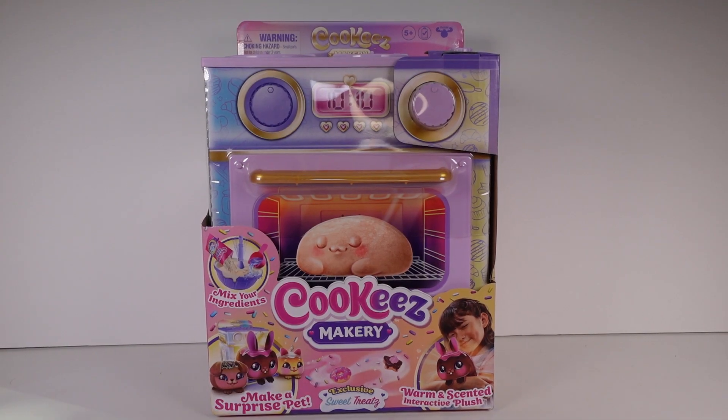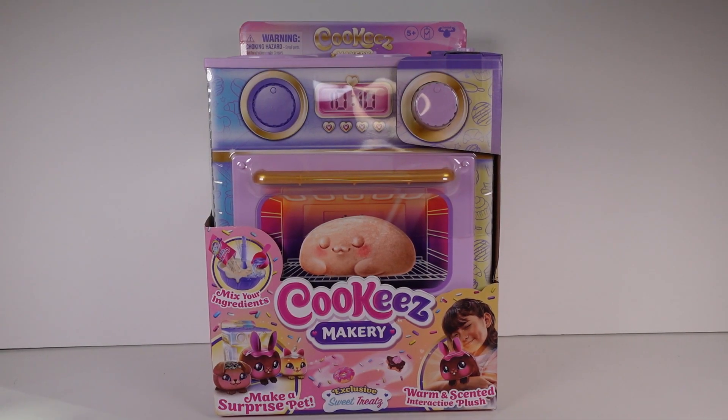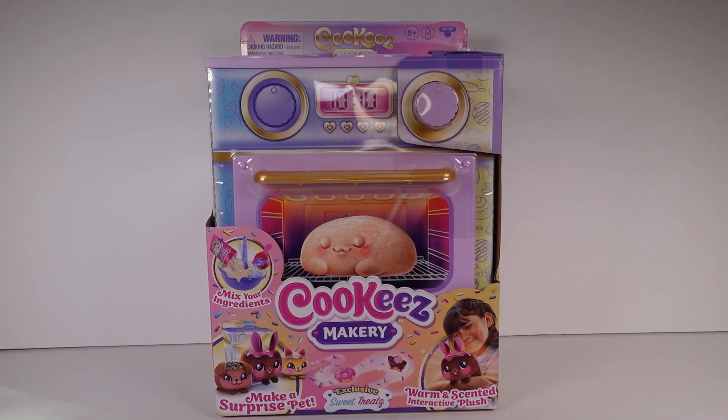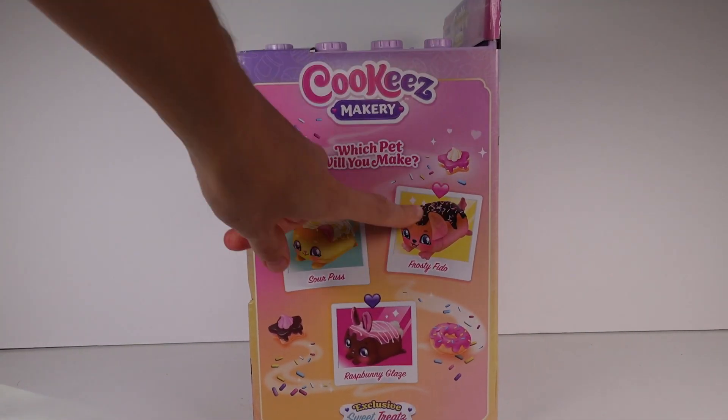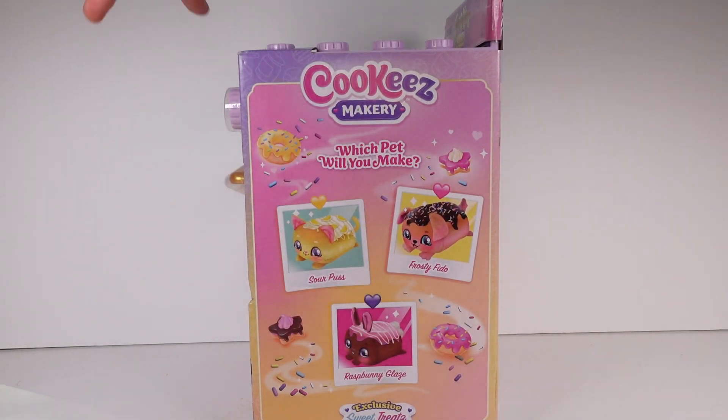Hi everyone, it's Tiffany! I'm here with the new Cookies Makery — this is the exclusive Sweet Treats Oven. I don't know exactly what this all entails, but it's some sort of kit and we get to make a surprise pet that's warm and scented, apparently. I'm very intrigued!